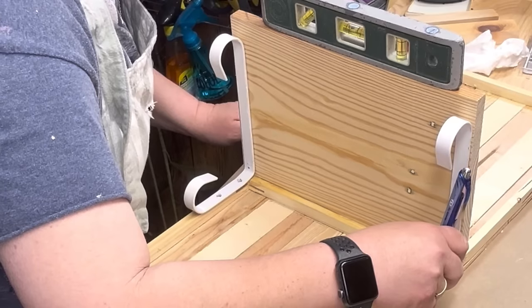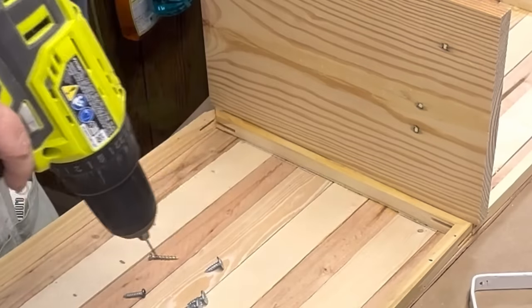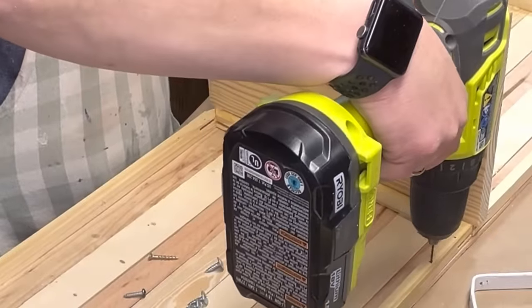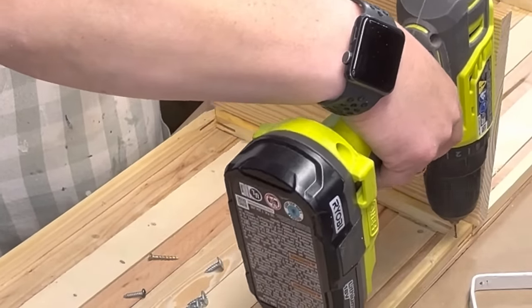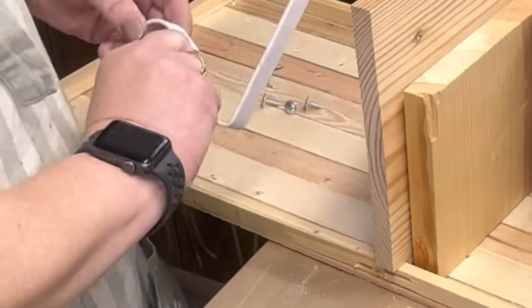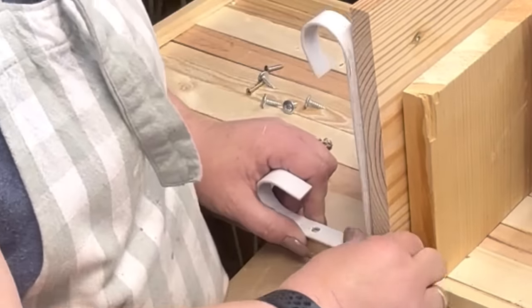Then I found that board in the garage that had a crack in it, so I knew honey wasn't gonna use it. So I put my little brackets down there and marked where I needed to drill my pilot holes, and I'm just gonna drill little holes there. I'll glue and staple my planks on.